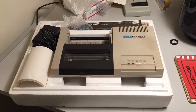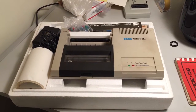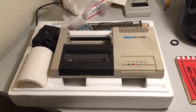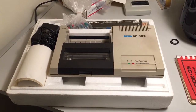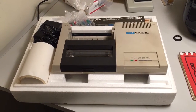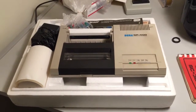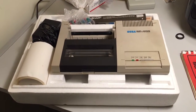Hi, this is Nick from Sega SE-3000 Survivors. I just wanted to show you something neat. I just got off a Trade Me auction, just came in this morning. This is a Sega SP-400 printer plotter. They were released about the same time as the Sega SE-3000, back in 1983-1984. I've always wanted one of these little babies.